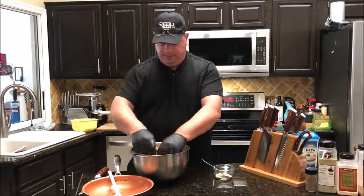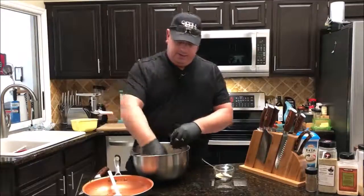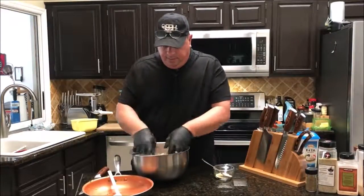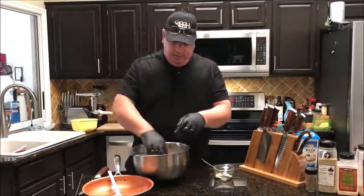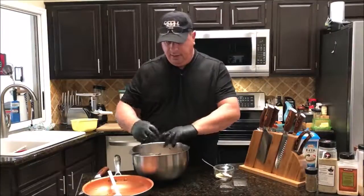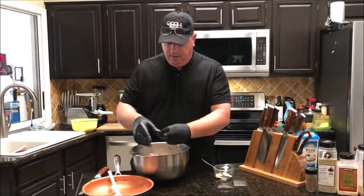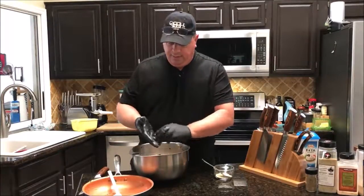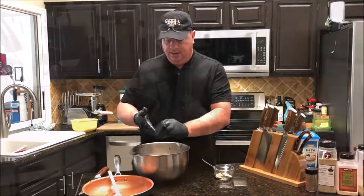Break up some of these bigger pieces with your fingers. I think that's about good — smells about right as far as the seasoning goes. You smell that lemon pepper? I'm going to go ahead and wash my hands off, and then we're going to fire up the meat grinder and start stuffing.